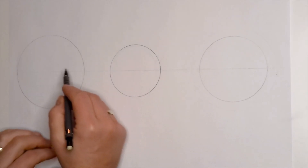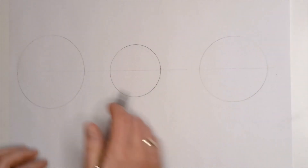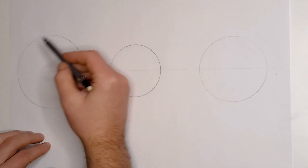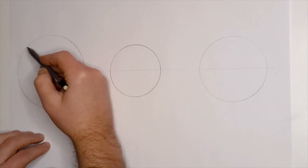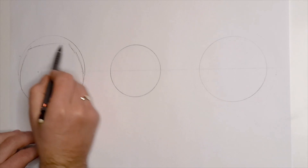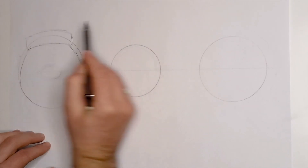Hi everyone, it's David at Art of David Smith. For the last video of 2019 I just thought I'd do something with a Christmas theme, so just a very quick one here. We've started with three circles like we did with the Halloween video, and what I'm going to do is rough this out and then start putting in the detailing with the pen, showing how we can start building our Christmas characters up.